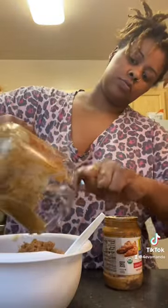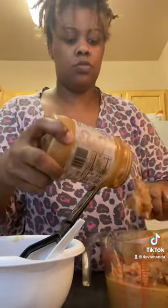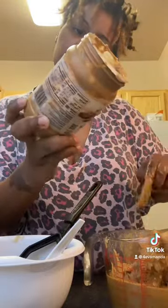Two bananas, two cups of brown sugar — because we're doing two bananas — two cups of peanut butter, which is this whole jar, an 18 ounce jar. And one teaspoon of baking powder. Mix all that up.